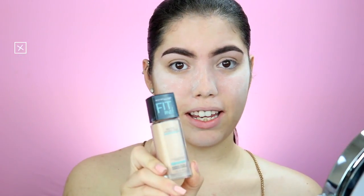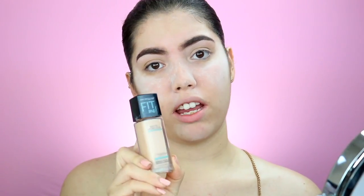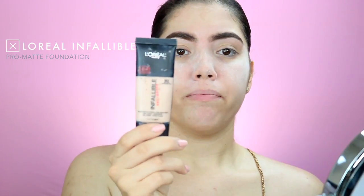For foundation I'm going to be using the Maybelline Fit Me Matte and Poreless in the shade 120. This is good if you have oily skin, but if you produce extra oils through the summer, I suggest using the L'Oreal Infallible Pro Matte. For now I'm just going to be using the Maybelline Fit Me Matte and Poreless. The brush I'm going to use to apply my foundation is this Morphe brush — I'll leave it in the description box below.